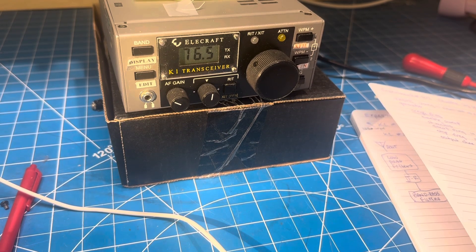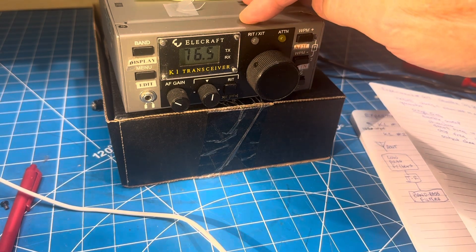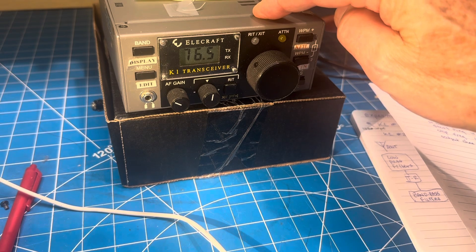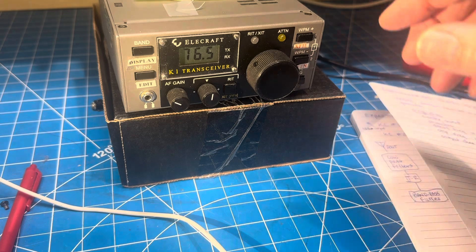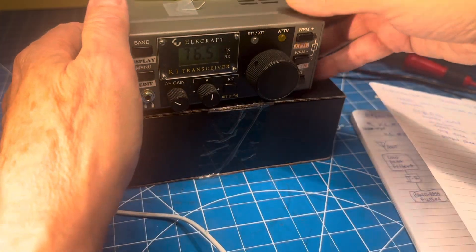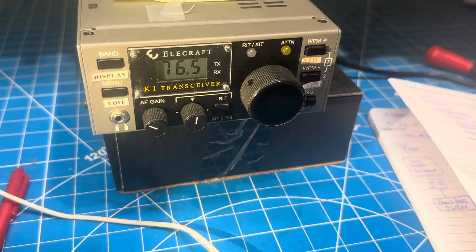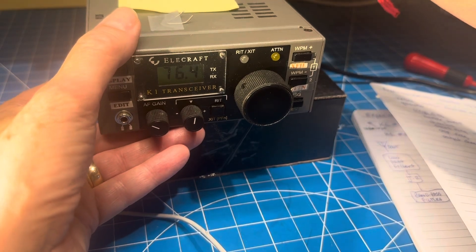I looked on the Elecraft website — you can actually find the part number and it's listed for sale. A new front panel would be a $50 update. When I tried to add it to cart, it doesn't add, so I think that means they're out of stock. Let me go through a couple of things this thing needs, and you guys can tell me if we should play with it or just put it back on the shelf for now.